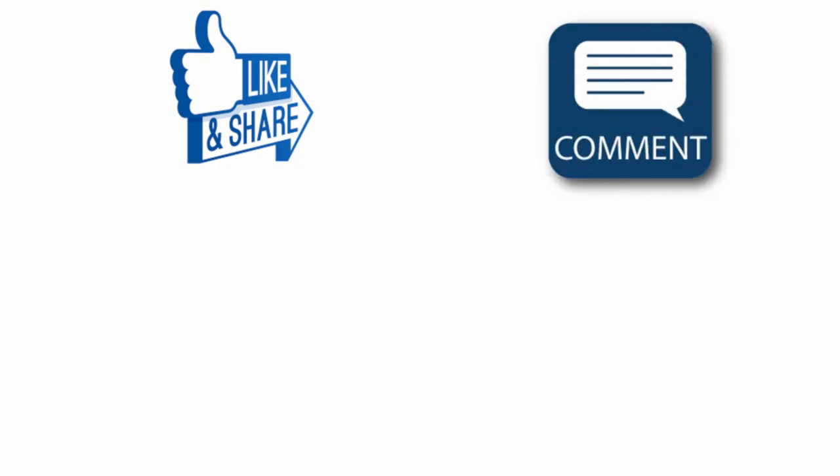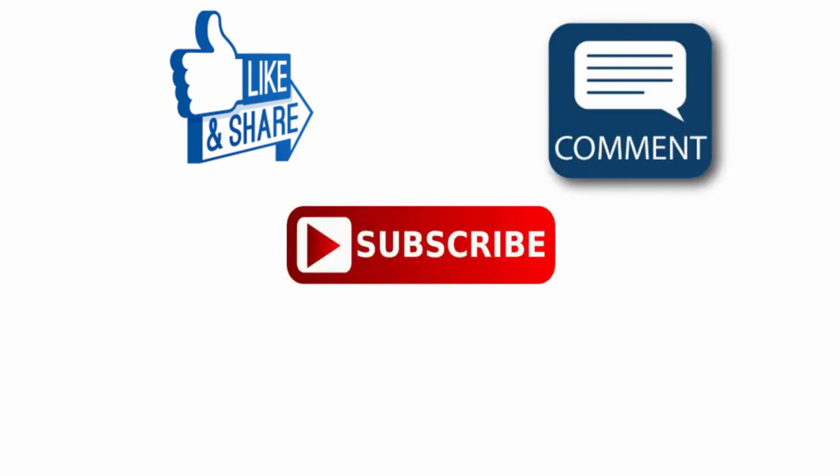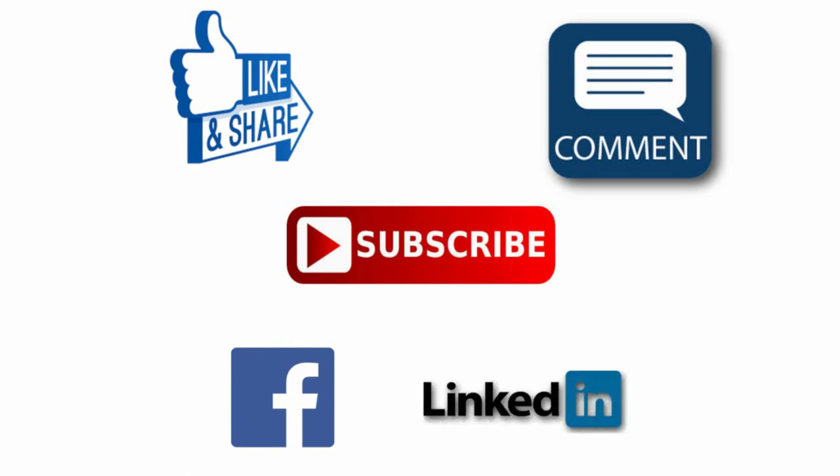Please like, share, comment, and subscribe to our channel. If you want us to create a video on any topic, please write in the comment section below. Share this video with your friends and have a nice day. Thank you.